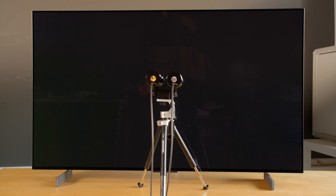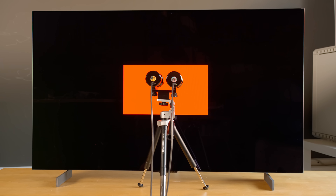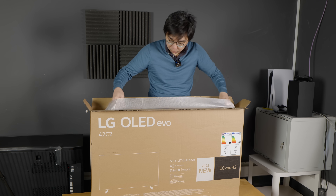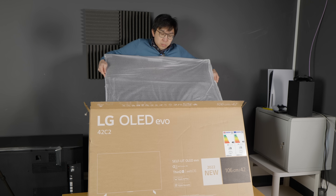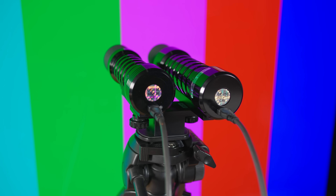Using a Colorimetry Research CR100 profiled to a CR250RH spectral radiometer, I measured the peak brightness on my retail sample to be 690 nits on a 10% window in filmmaker mode, and 115 nits full fill. Please bear in mind that these were just out-of-the-box measurements with zero run-in time, to give you guys an idea of the television's peak brightness. I will take more readings to be included in my full technical review once I've run in the telly for at least 100 hours and calibrated it.